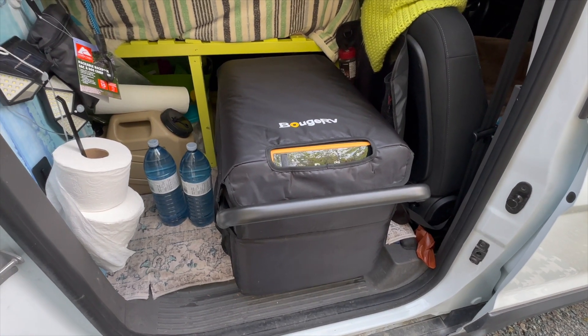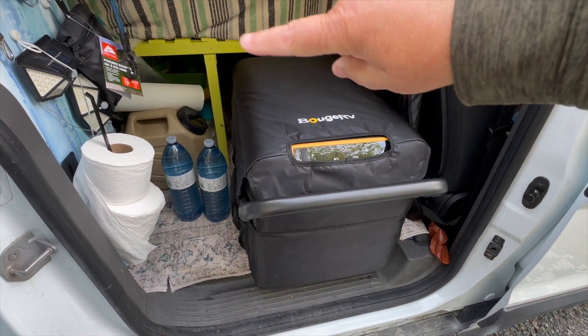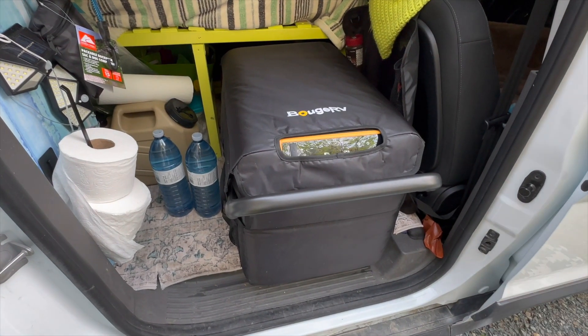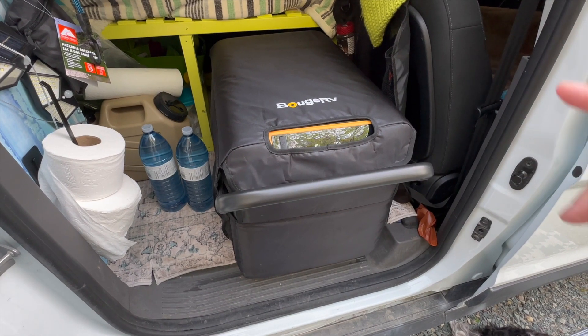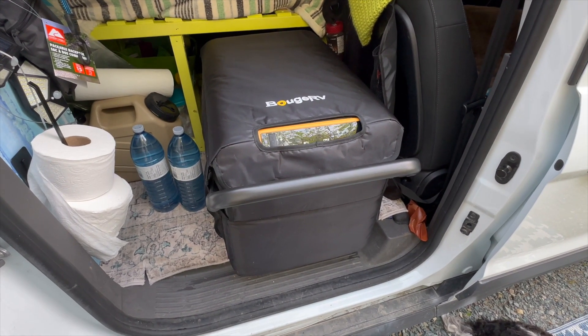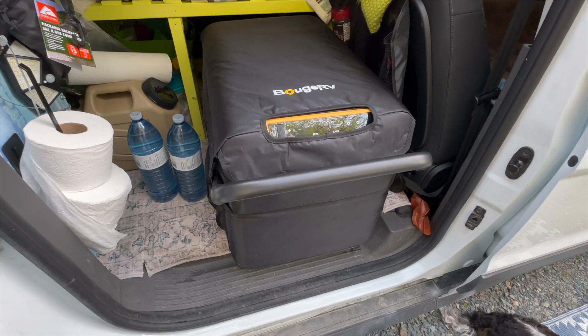When I built my bed frame, I built it before I bought the insulated cover. Now that I've got the insulated cover, it makes it a little bit more of a challenge — it's a tighter fit, so I really have to give it a good push.